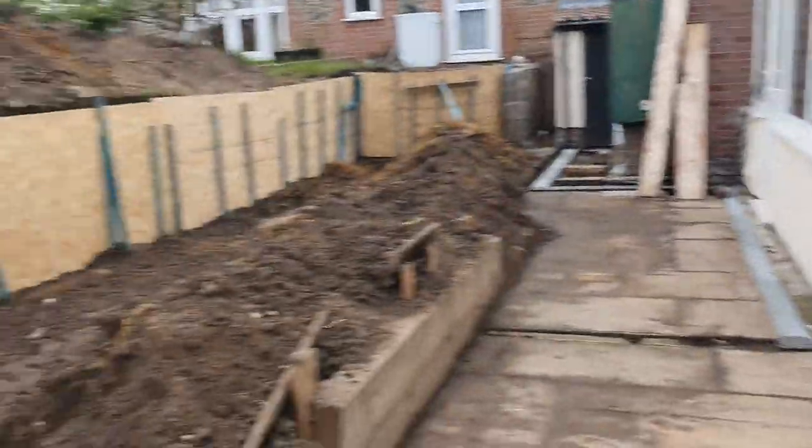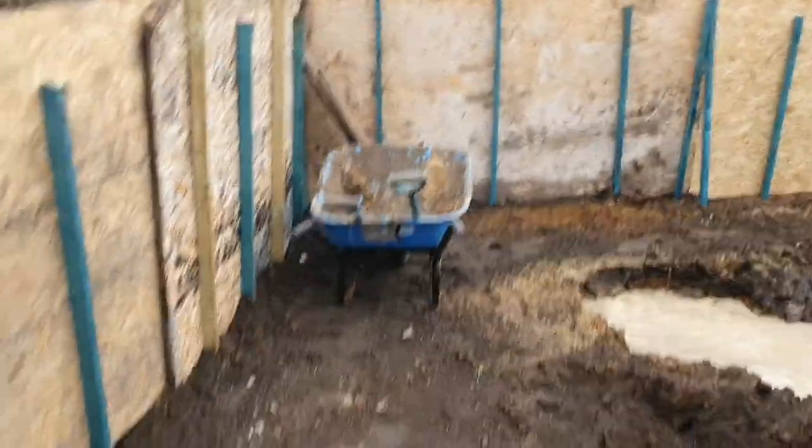Good afternoon guys, it's Mark at Mark's Home Improvements. Welcome back. This is part two of the first video I've done. Let's have a look at this — this is how far we've got so far today.